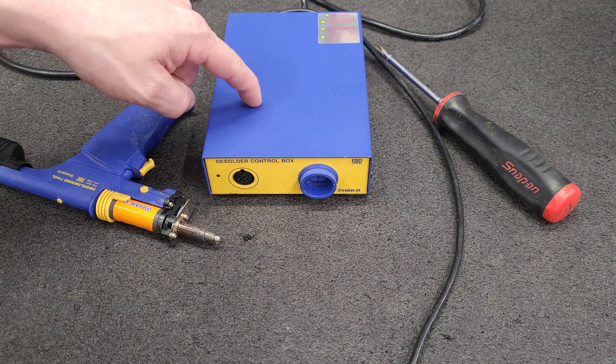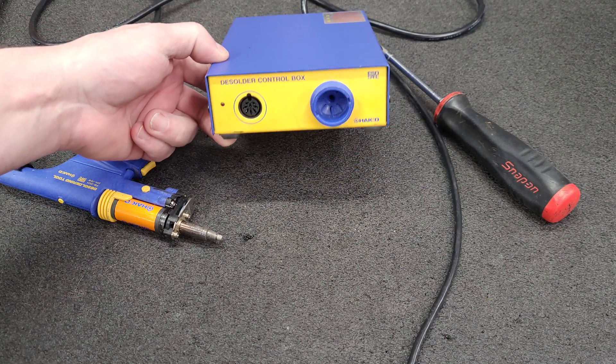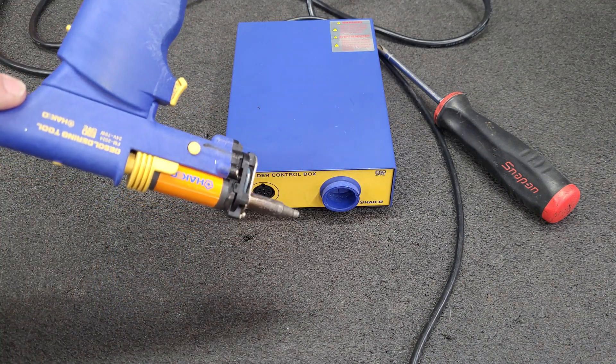Hello everyone! Today we're going to be opening up and checking out the HAWCO C1492 De-soldering Control Box for the FM 2024 De-soldering Gun.